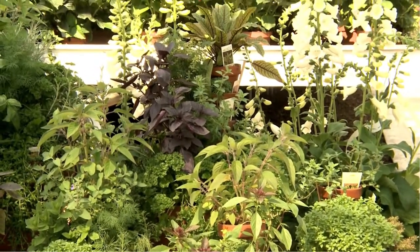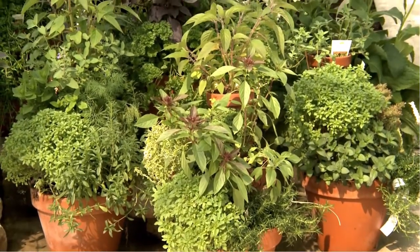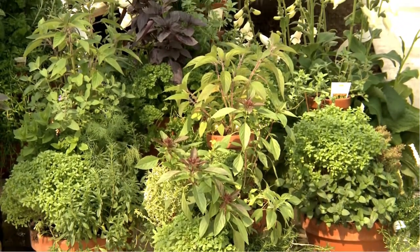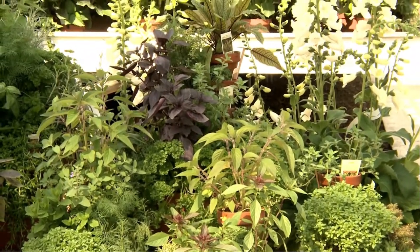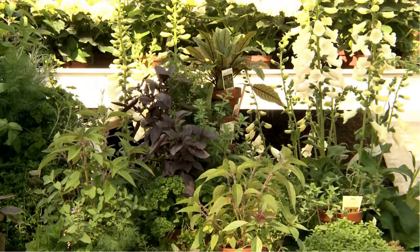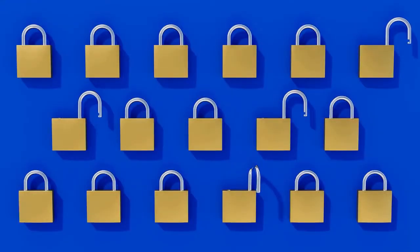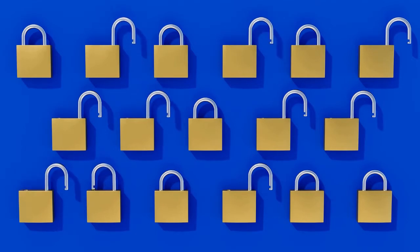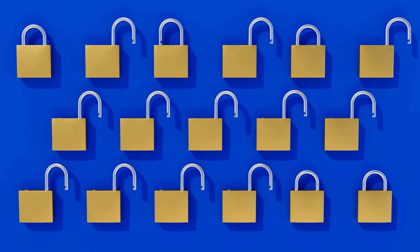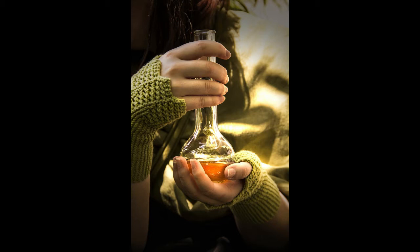After you choose your ingredients — and remember, you can also pick things that symbolize your intent — so if you want to be controlling of that person, perhaps you might find a little mini padlock and put that in there. It can be anything. You don't just have to use herbs. Use any kind of ingredient that speaks to you and represents what you're trying to accomplish.